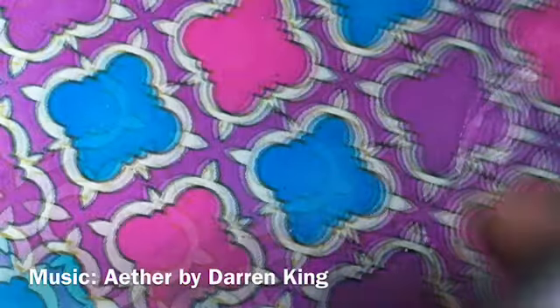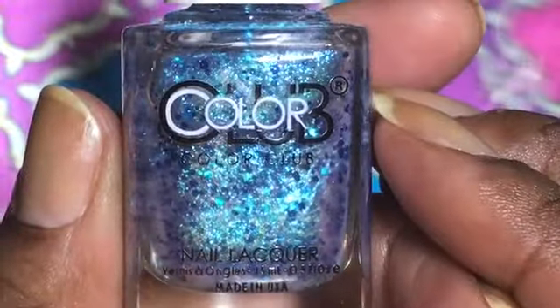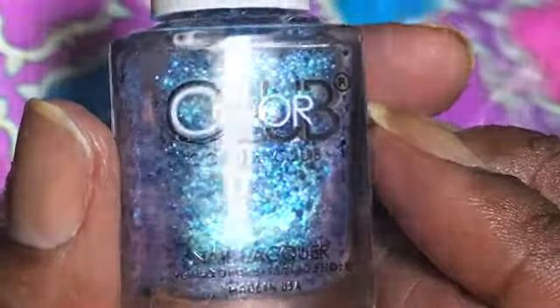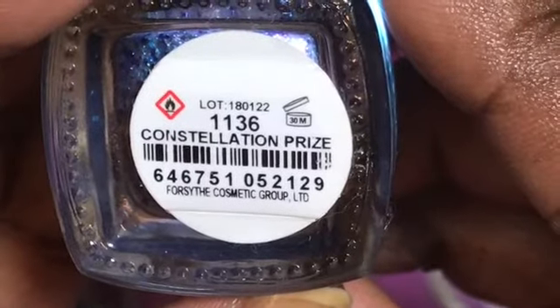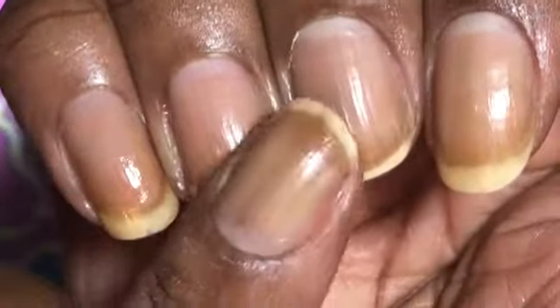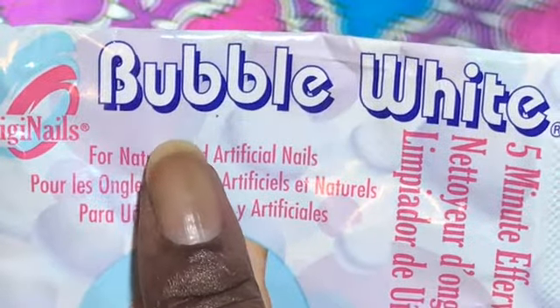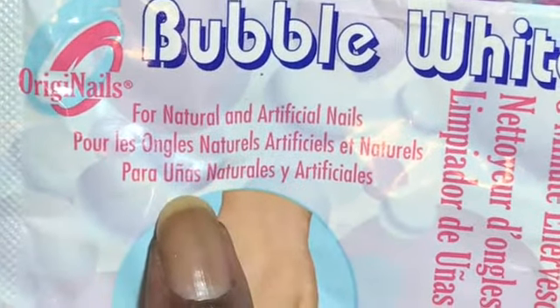This is the China Glaze DV8 that I used, and I topped it with this Color Club Constellation Prize. This combination stained my nails - I did not put a base coat, so it stained my nails. It's not horrible, but you can see some of the blue staining. So I'm using this Bubble White that I got from Sally's, wanted to see if it's gonna work.